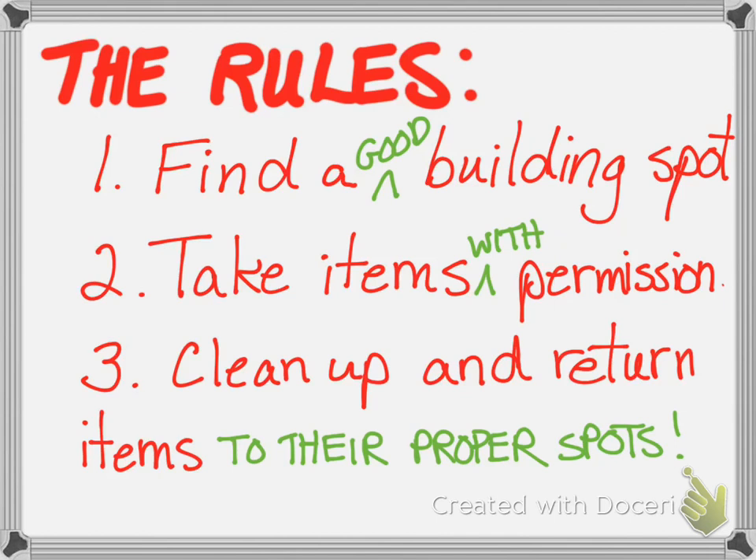Number two: take items with permission. Don't go into your sister's or brother's room and take stuff for your Rube Goldberg just because your teacher said so — you need to ask first before taking items that belong to other people in your house. Especially if you're going into the kitchen to take something, ask first and explain what you're using it for.